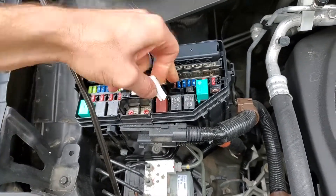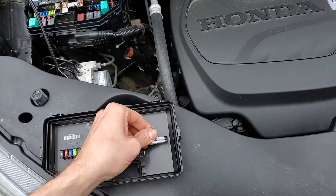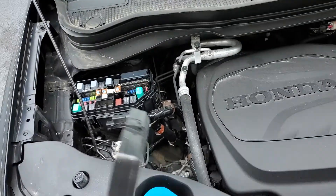I hope this was helpful. Let me know if you guys have any questions, or more importantly, any advice about troubleshooting the heat or the AC on your Honda Pilot.